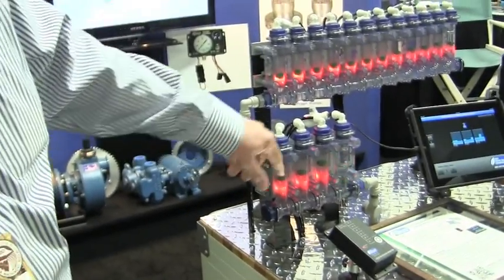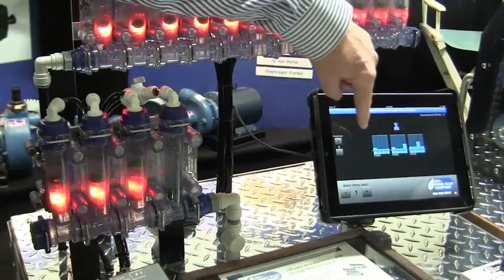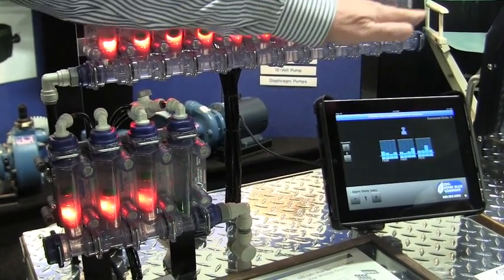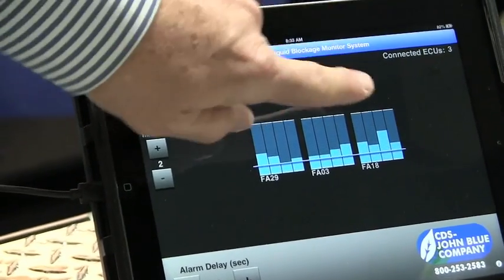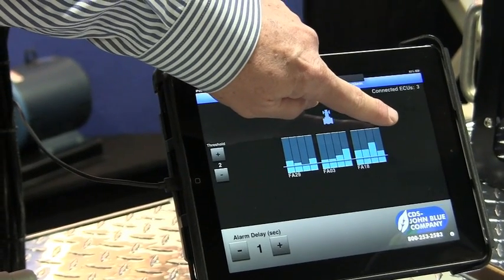We have a standard monitor, as we've looked at here. We also do the same thing with an iPad, which will actually give you a visual indicator of exactly what your flow is through the monitor. And in the event that we have a broken line, just as we're doing here in the second row, you're going to see that you're actually over-applied.